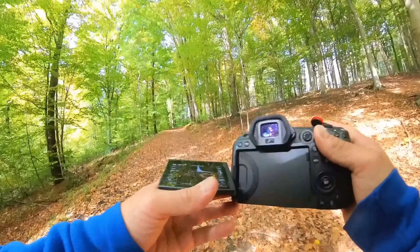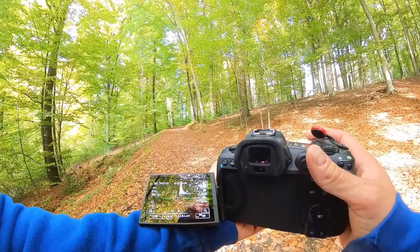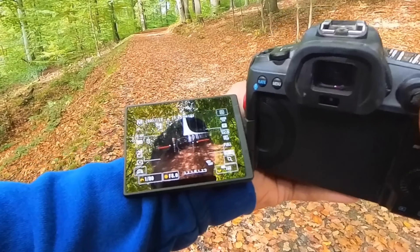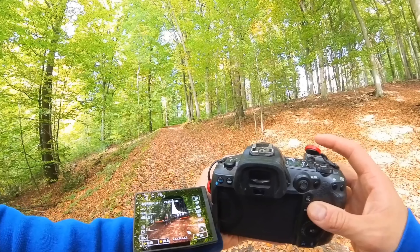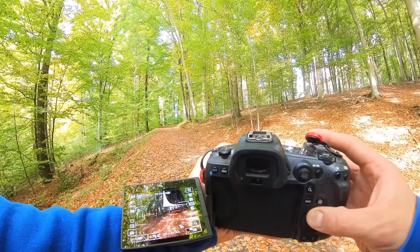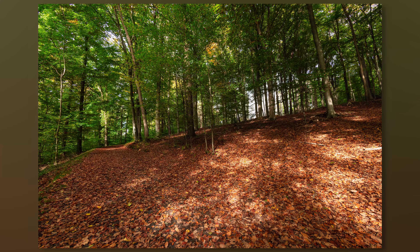Look at all these leaves here on the ground with the big trees in the background. For this I would change the focus field to cover a wider area to have everything in focus. It's a bit dark, but since the entire scenery isn't moving I could use a longer shutter speed — like 1/40 of a second. I want everything in focus, so I'll stick to f8 and ISO 160.